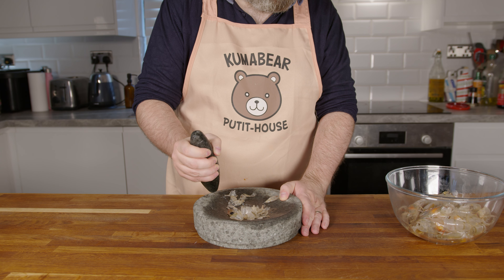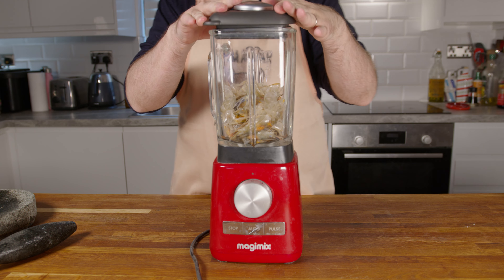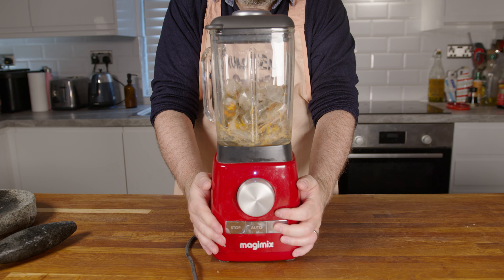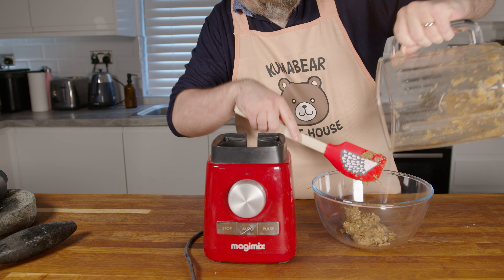Now, we need to grind up the shells — or carapaces if you are using crayfish — using a mortar and pestle. That is, until you realize you're not being your own channel today, but channeling a cool modern New Yorker, allowing us to use the blender. Put the heads and shells in the blender and blitz, giving it a bit of assistance should it need it. Keep going until everything is reduced to a rough paste.